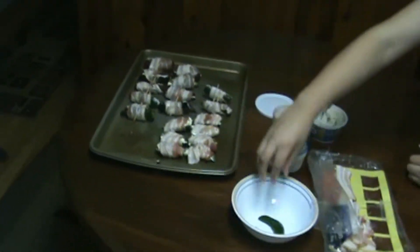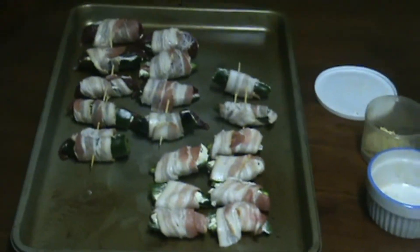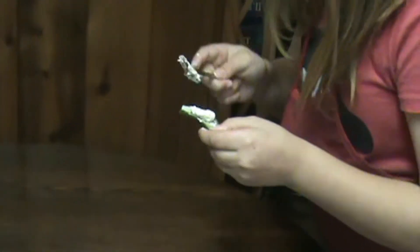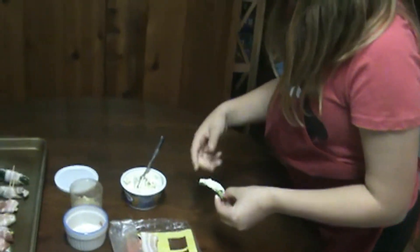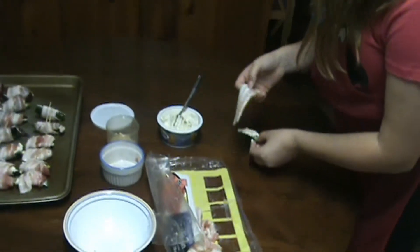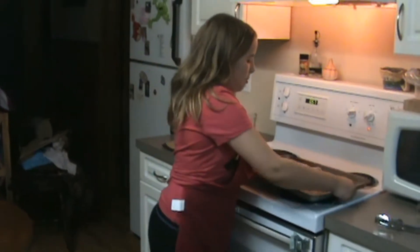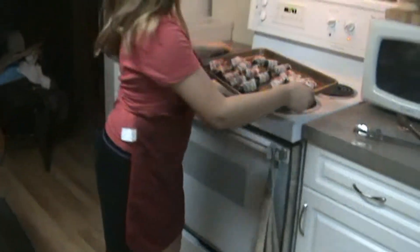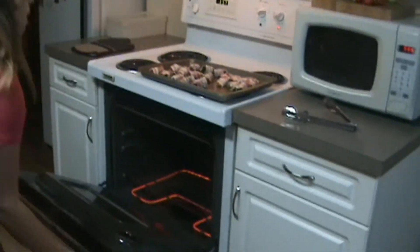Lay that on there. And then, say you didn't want any duck, take another piece and scoop a little bit here. Do almost like the same thing — take that, and then take your bacon and wrap it. So here's our bacon-wrapped jalapeño duck, and we're going to put it in the oven at 350°F for about half an hour.